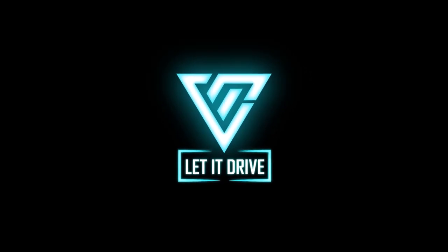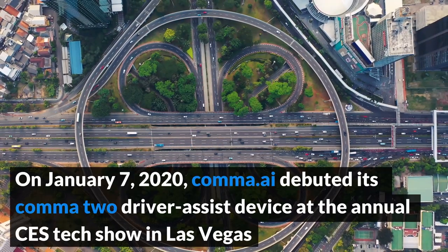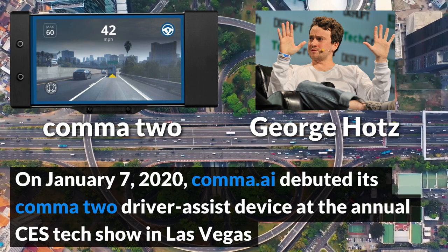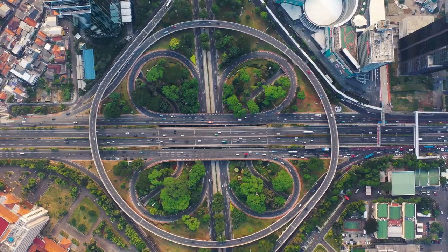Hello, and welcome to Let It Drive. Starting in 2020, the company Comma.ai announced Comma 2. CEO George Hatz introduced what essentially is a plug-and-play driving assistant that makes your vehicle one step closer to autonomous driving.